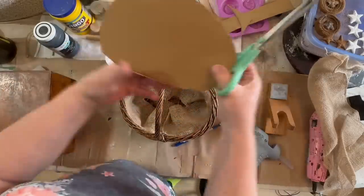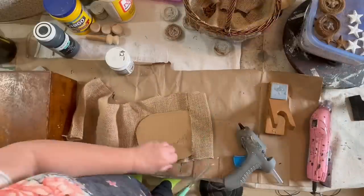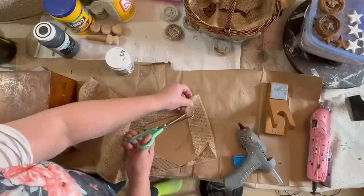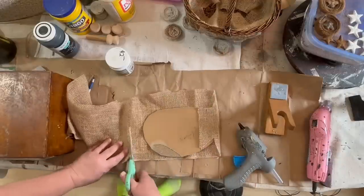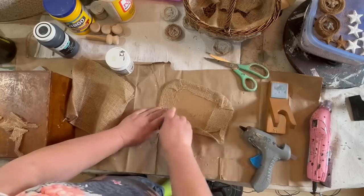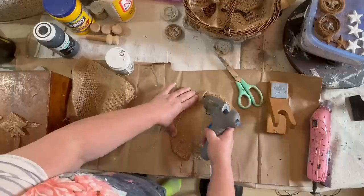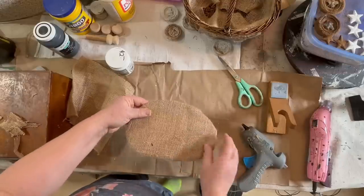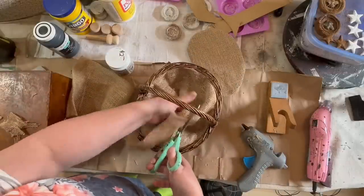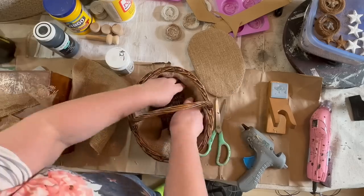When I flip it in, it has a nice hemmed look to the top. Now I'm going to finish off the bottom — I didn't have enough burlap to cover it, so I put the basket on a piece of cardboard, traced the bottom, then glued another piece of burlap to that cardboard. I cut off the excess, glued it all down, trimmed the sides down a little bit, and then glued that piece to the bottom. This basket is finished and hopefully will sell quickly.